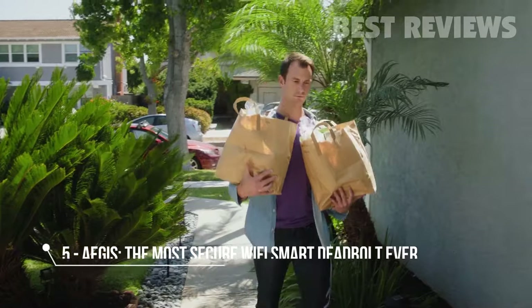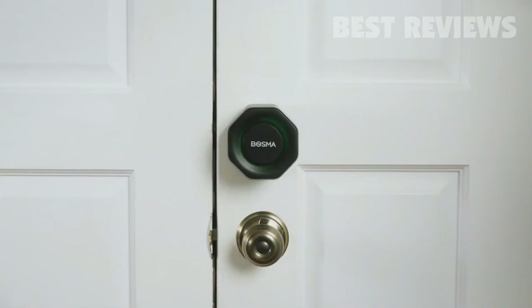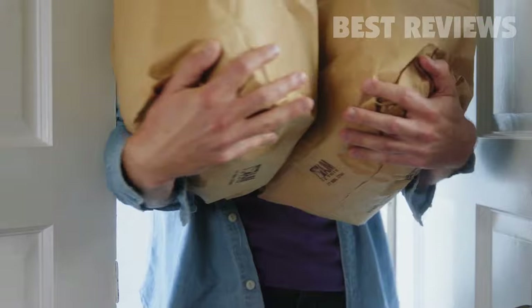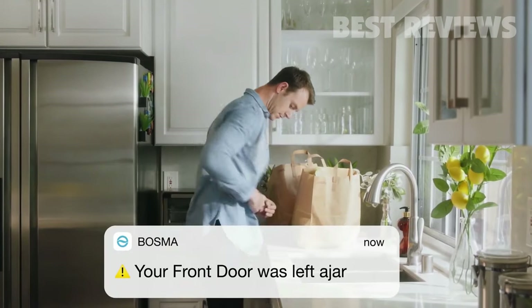Do you hear that? That's the sound of your door automatically unlocking as you return home. Introducing the Bozma Aegis, a new smart home door lock which locks and unlocks using your phone's Bluetooth or Wi-Fi and automatically locks when the door is closed.